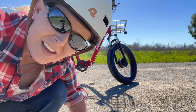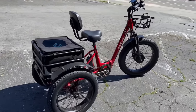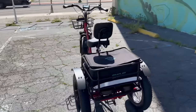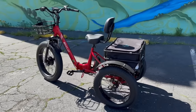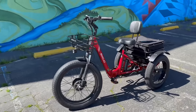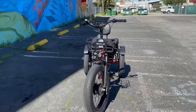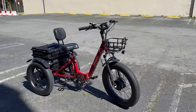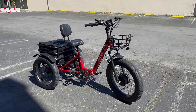See how little space that takes up — that's crazy. The Emojo Bison Pro e-trike has a DC brushless motor that is 750 watts with a rated voltage of 48 volts. The maximum speed is listed at 20 miles per hour, though I got it up to 25 miles per hour and a bit more. The battery range is 45 miles and it takes four to six hours to charge the lithium-ion battery.